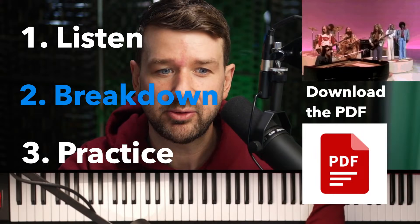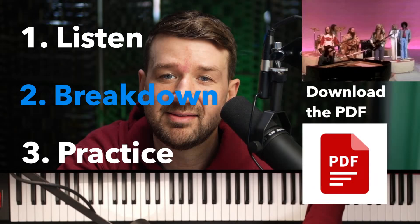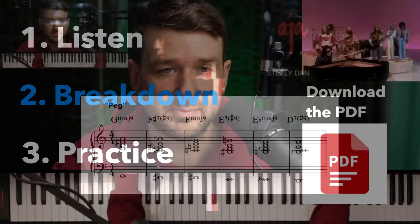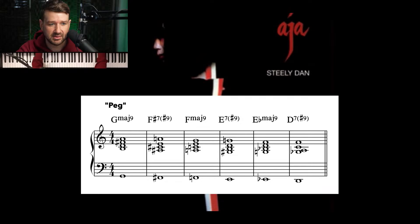What are we talking about today? We're talking about one thing that happens again and again, especially on Steely Dan's Aja. It's a technique they use to great effect — when you hear it, you'll be like, 'Oh yeah, that's those Steely Dan chords.' We're going to listen to what I'm talking about, break it down a little bit, and then practice it. I've got a PDF you can download in the chat or in the description. Let's check out our very first example of their harmonic genius — this is from Peg.